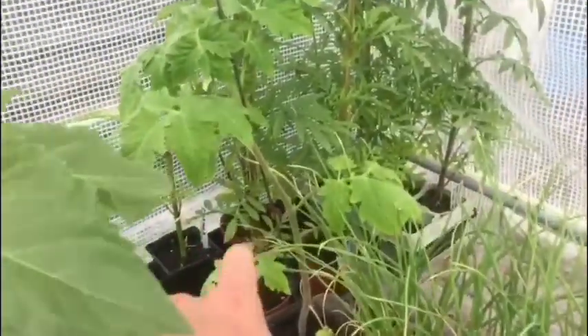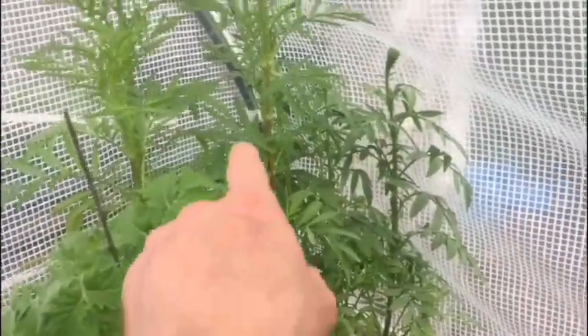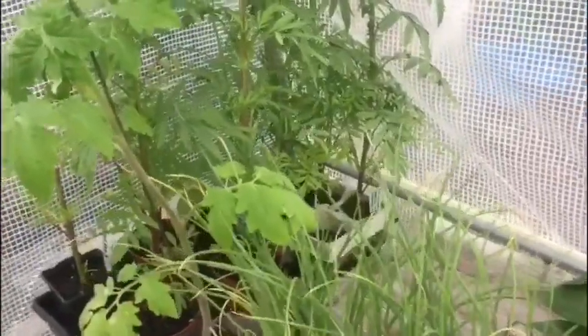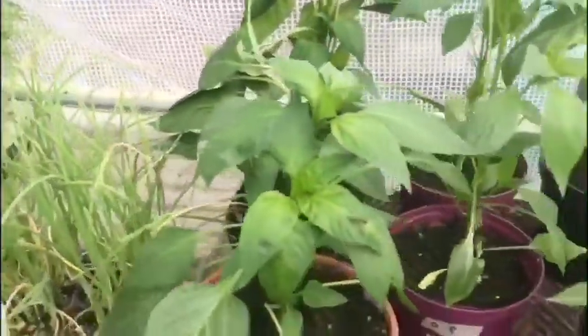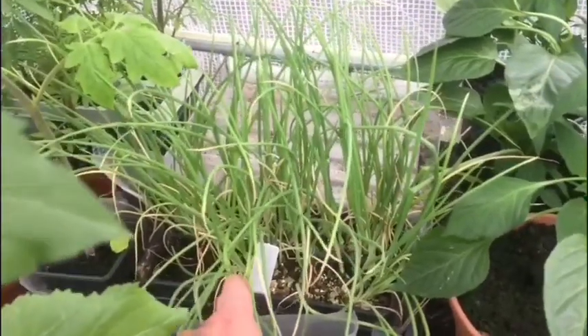I've still got one tomato left - I don't know what I'm going to do with that, I might just give it away. These are my African marigolds - they need to get out, they've started flowering and they're well tall. And here are some more spring onions.